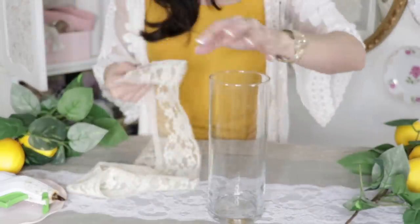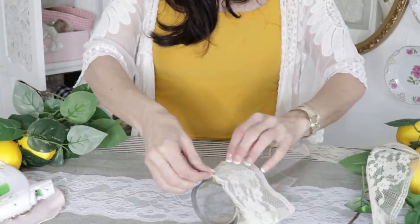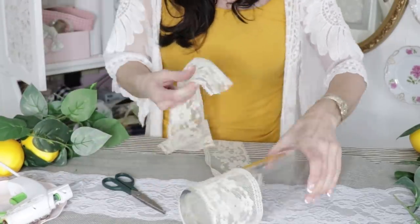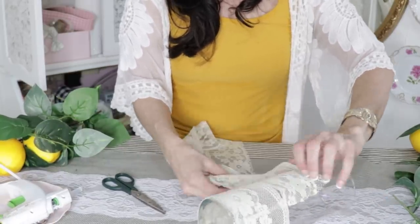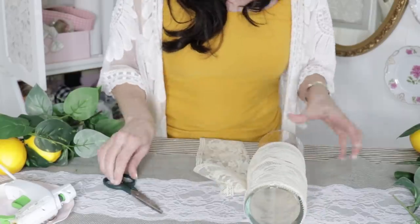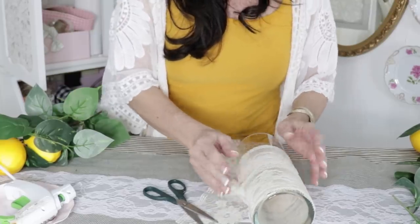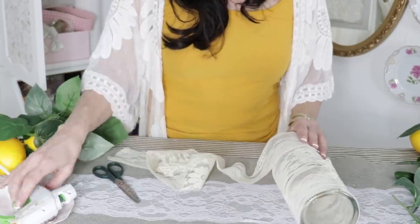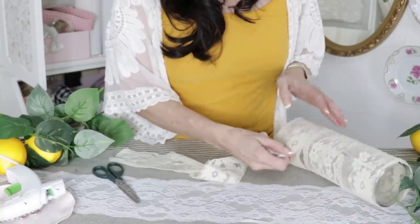For the next dollar tree DIY, I'm taking this dollar tree glass vase, and I found some lace at the thrift store — they also carry lace at Walmart or any local craft store. I'm wrapping the vase in lace, hot gluing one little strip here, then just a tiny dab of hot glue — just enough to get the lace to hold on to the glass. You could also use a tiny bit of tape, but I've used tape before and it didn't work so great. Continue adding the lace in and around your vase and try to get it as straight as possible.